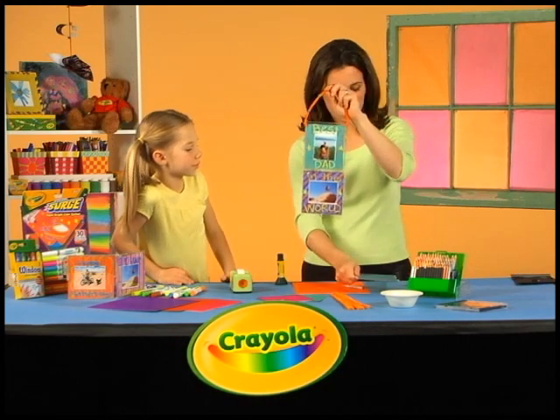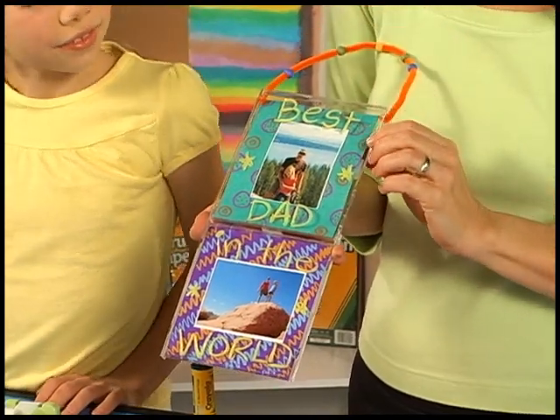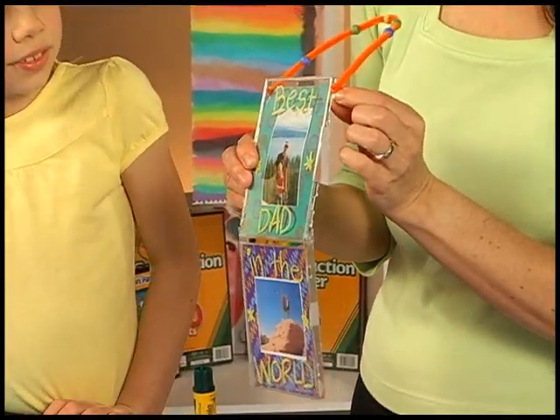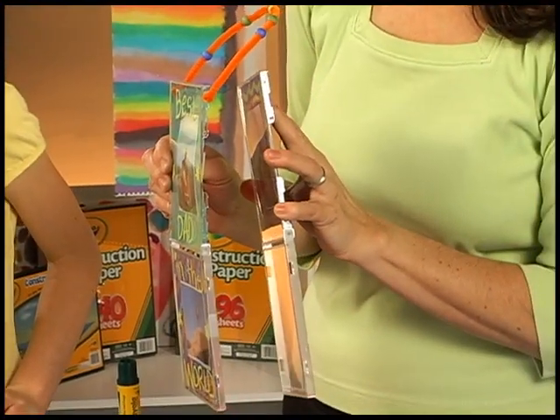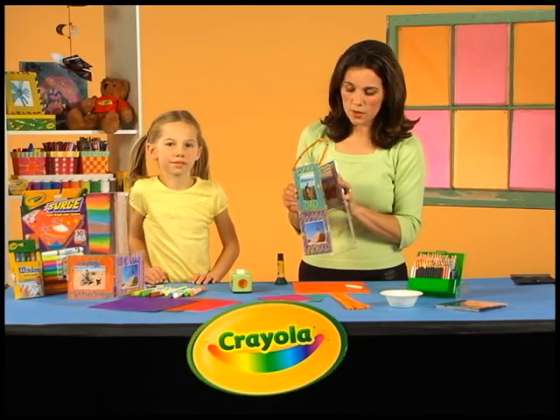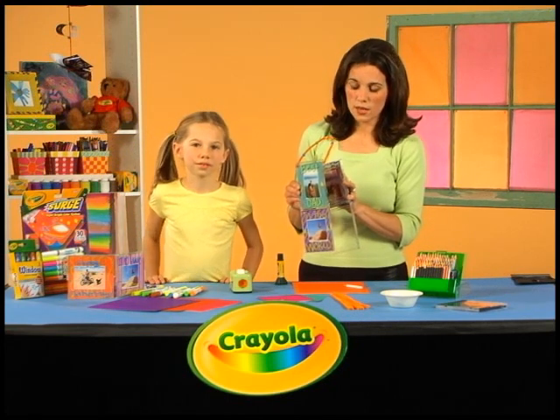Now you might notice that we put this one in going up and down, whereas the other one went side to side. That's because we're going to use this one as a hanging frame. It's going to look kind of like this one. The tops of CD cases have holes in them — you can see on this one. We just took a chenille stem, an orange fuzzy wire, and stuck it through the hole and bent it so that it would stay put.